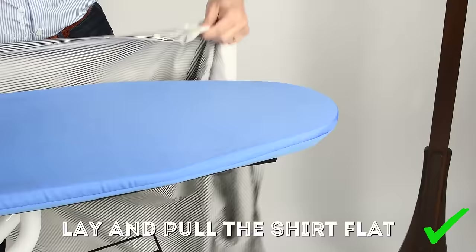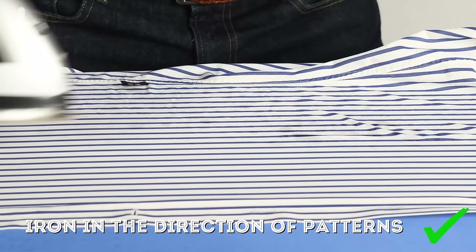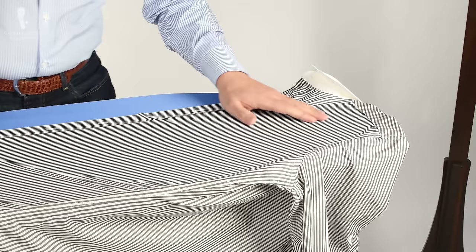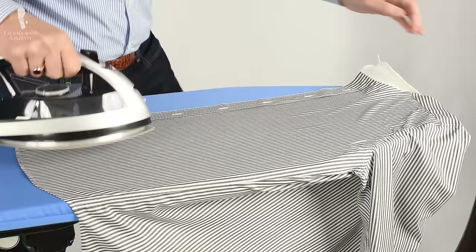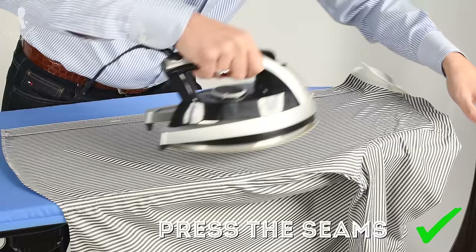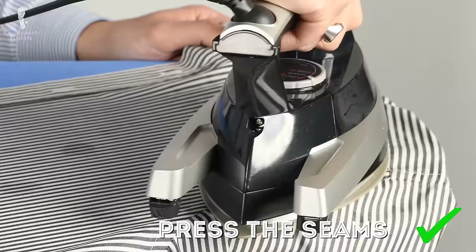Most ironing boards are shaped so they are slimmer at the end, so you can lay the shirt down and pull it flat. Once I've done that, I start in the direction of the pattern — if it's a stripe, I iron from the bottom to the top. Since the front of your shirt is the most visible part, make sure it looks extra clean and neat, including the area around the armhole and the area on top next to the collar.